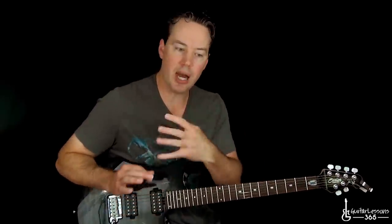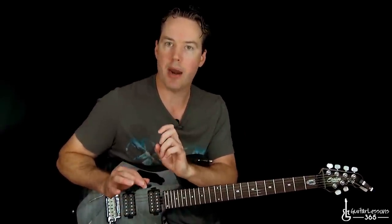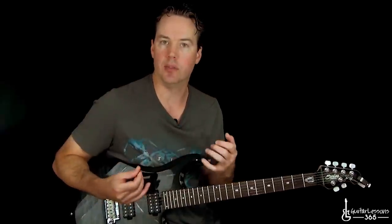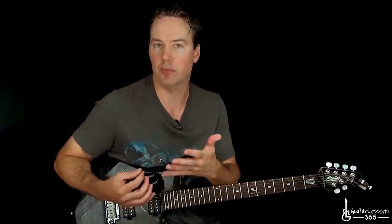It's really fun to play, but you've got to break it down into those little patterns. It's going to make it easier to grasp what's going on, learn how to get it up to speed, and also memorize it. Hope you guys enjoyed it — I'll see you again soon for GuitarLessons365.com.